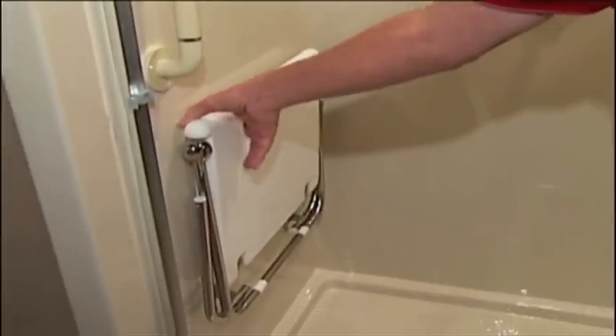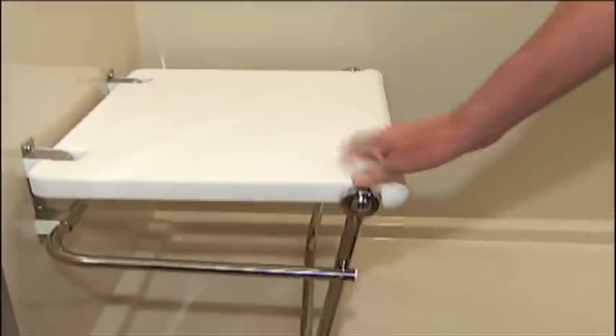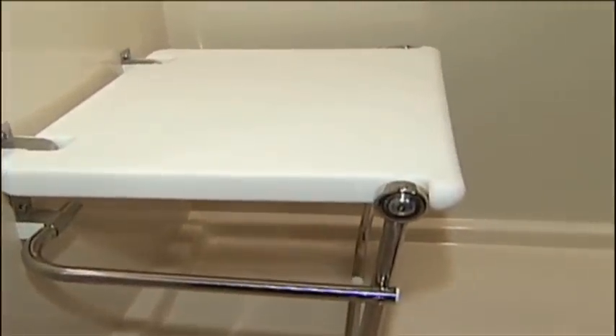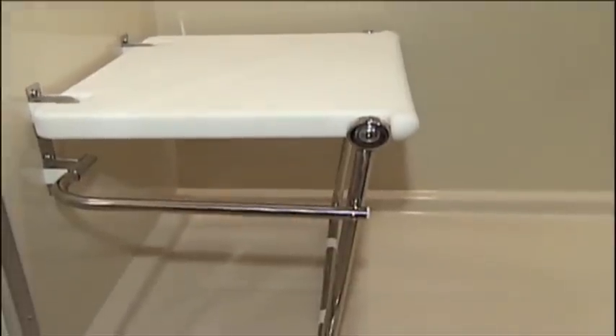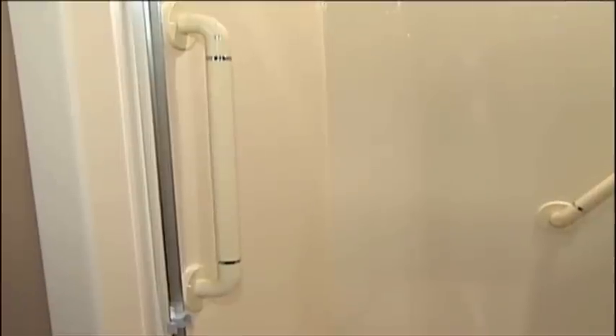The seat is so nice because it folds up completely out of the way when you don't need it. When you do, you simply pull it down easily and it stays in place. It's a nice, large seat so it's comfortable to sit on and shower right there when you need to. And there's a safety bar right here as you step in and out to make sure that we keep it as safe as we possibly can.